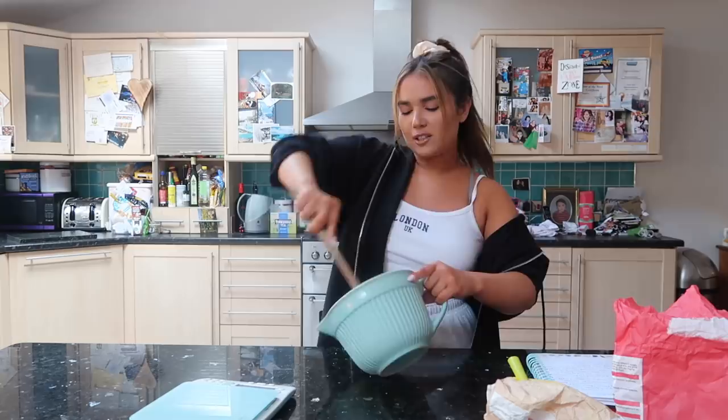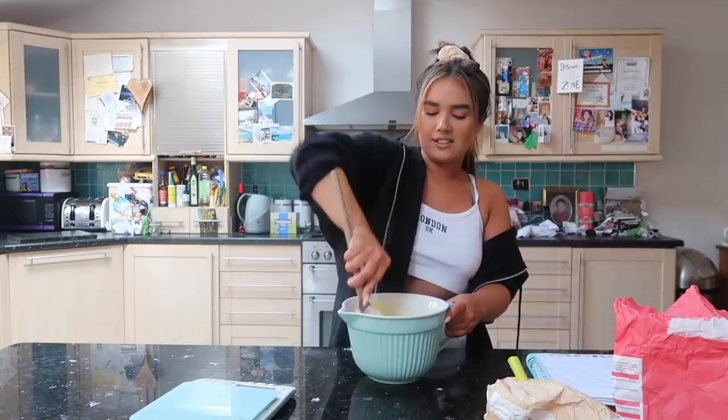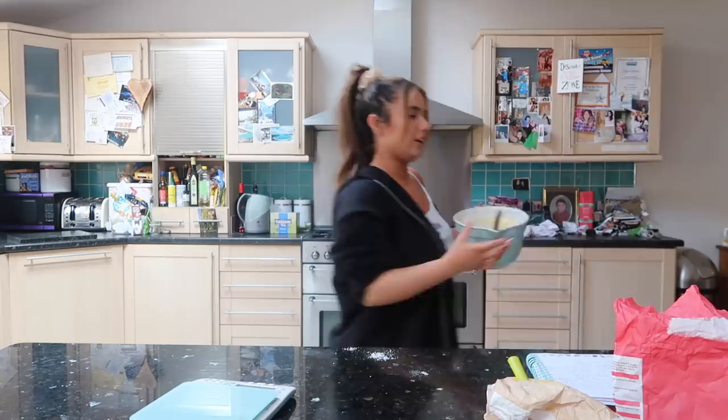Quarantine has sort of revived that - I've got more time on my hands, so I've redeveloped my love for baking. I never really bake anymore - I don't know if it's because I don't have time or I just can't be bothered. But I'm loving it. That's why I need Mariana here, because I need her to do the close-up bits. But I will try and show you, because this is supposed to be a baking video, not a vlog.